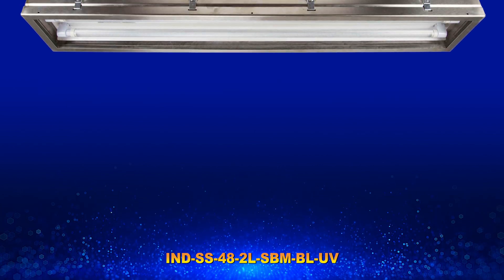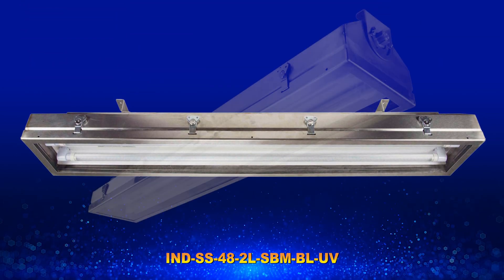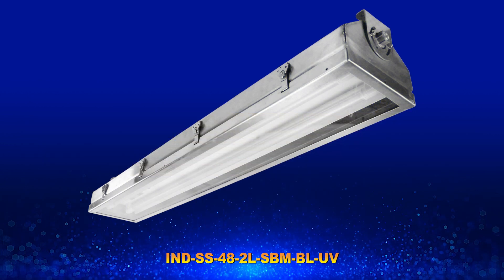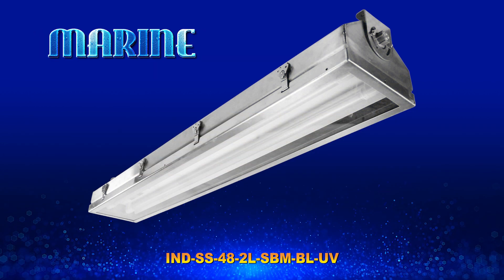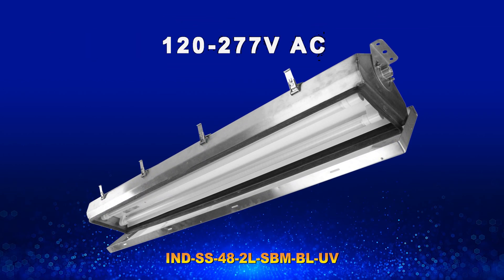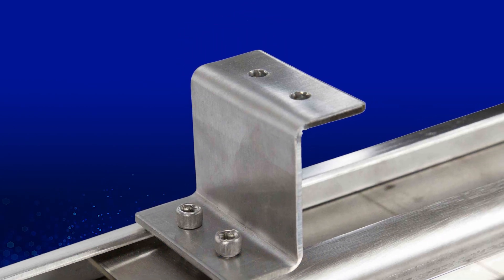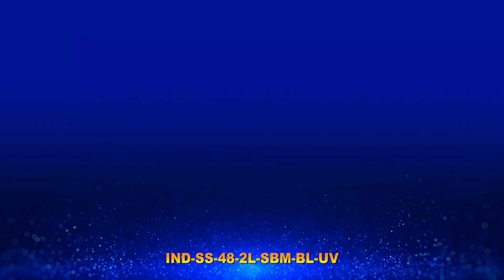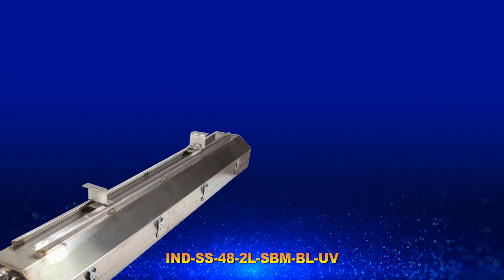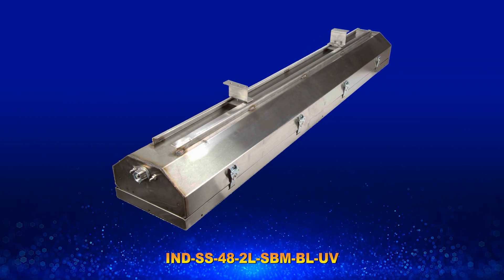This light is a 2-lamp UVC fluorescent linear fixture with a 304 stainless steel housing for protection in rugged, corrosive, wet, and marine locations. It operates on 120 to 277 volts AC and is recommended for surface mount applications. The light is equipped with a sliding mount bracket and can be adjusted for directional control after installation.